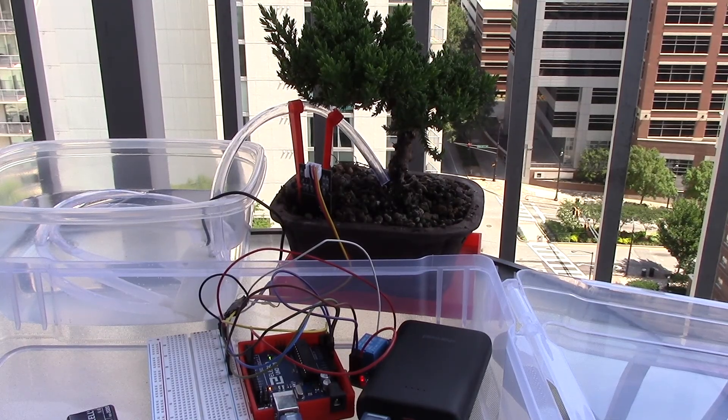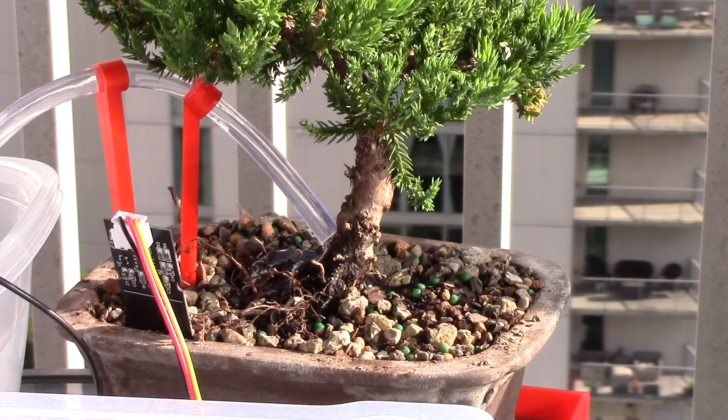It only checks every five minutes now, and if it needs water it pumps for one second and then waits five minutes before pumping more. I'm super excited about my new bonsai tree — thanks for watching, please subscribe, and I'll see you next time!